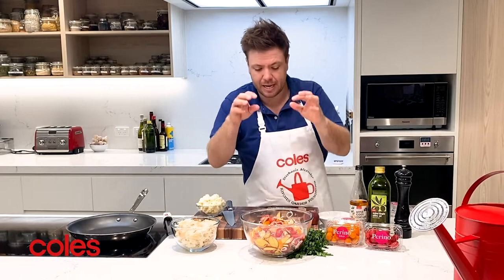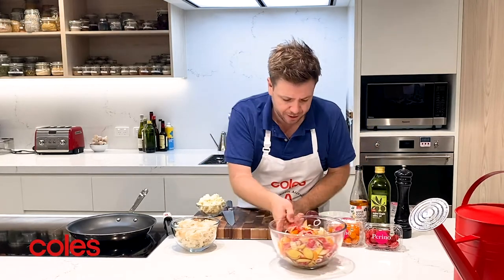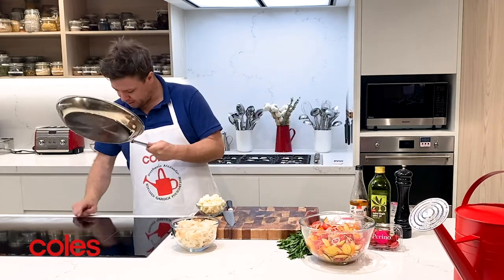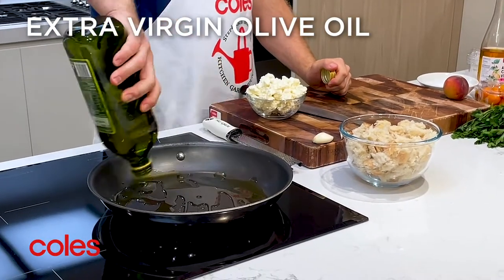At this stage we just want to let that sit for 10 to 15 minutes to draw all the moisture out and let it relax. While that happens, the other important element of the panzanella salad is the bread — with a nice drizzle of extra virgin olive oil.